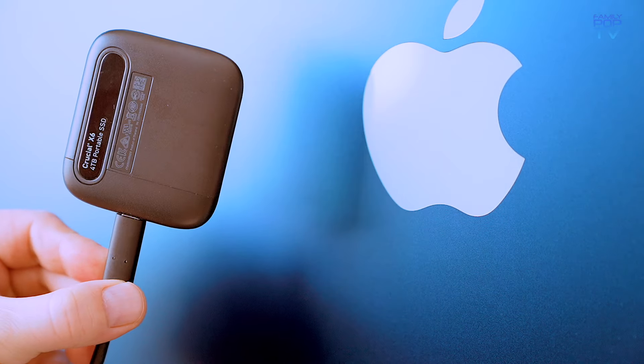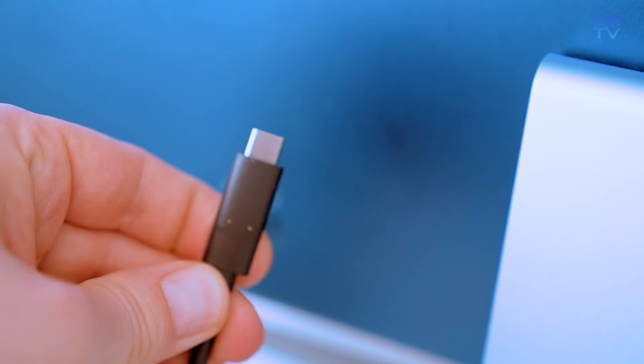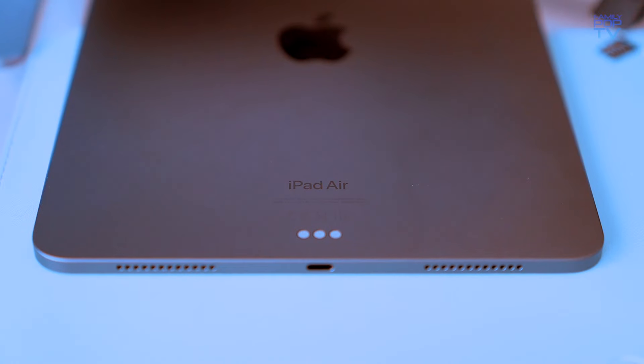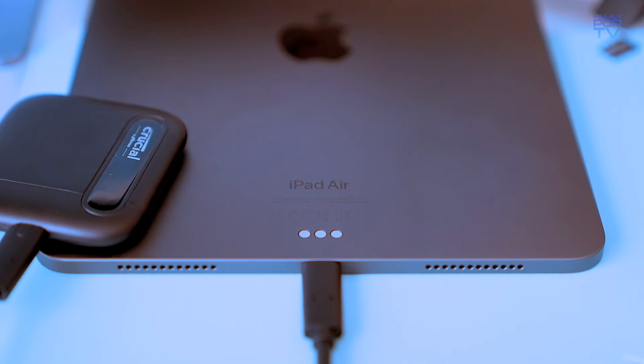The X6 is also very quiet during operation, so you won't have to worry about it making any noise while you're using it. It's also very compact and lightweight, making it easy to take on the go.